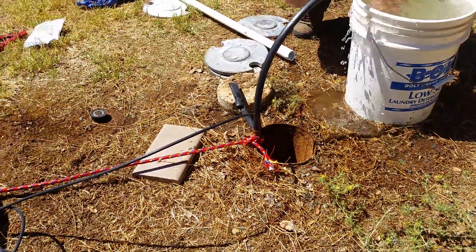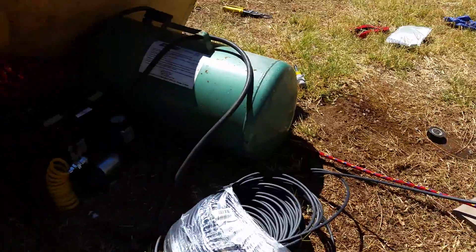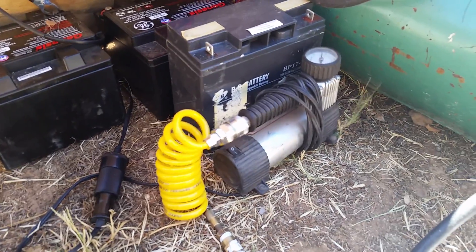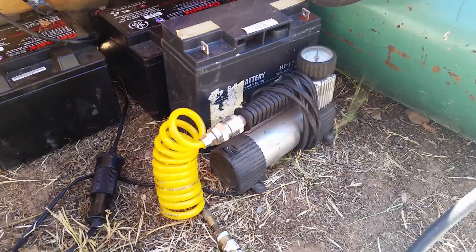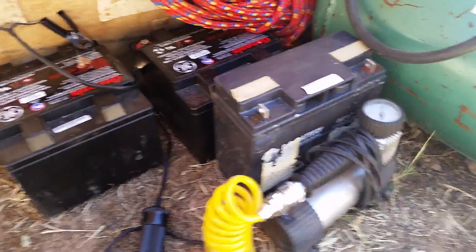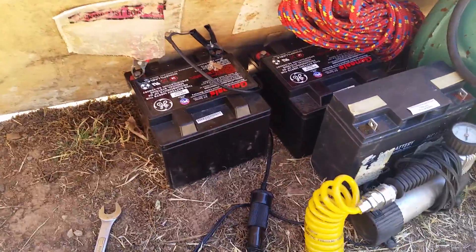Okay, so this is getting water from a well using compressed air — lots of videos on YouTube about this, but I'm just using a small Harbor Freight compressor. It's running about 38 psi now, just off a 12 volt battery.